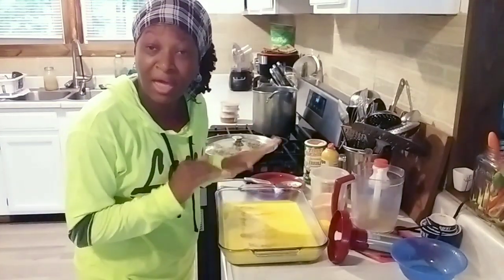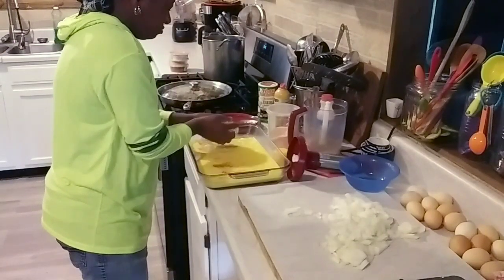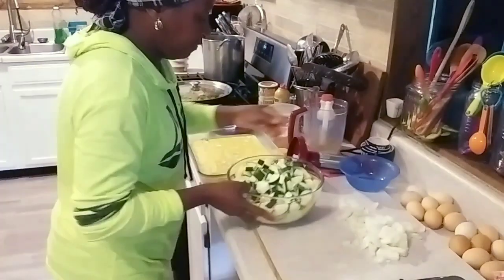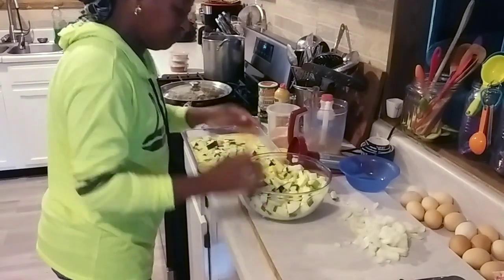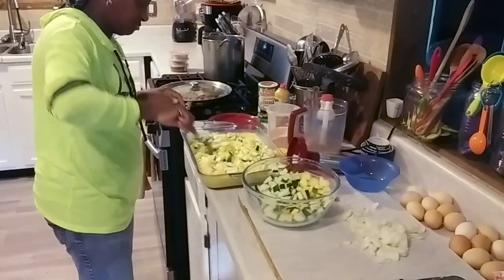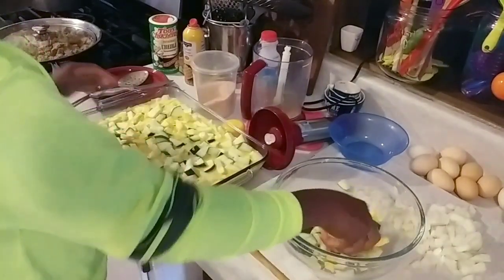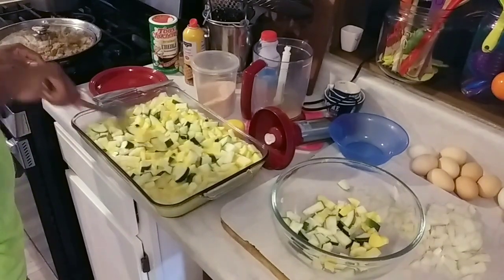Now I'm starting to add in my vegetables. I'm taking a couple of big handfuls of onion and spreading it through the egg mixture. We love onion around here. Then I'm adding my squash — I want this to be hearty. More squash, because this is going to be good and hearty. Give that a mix.